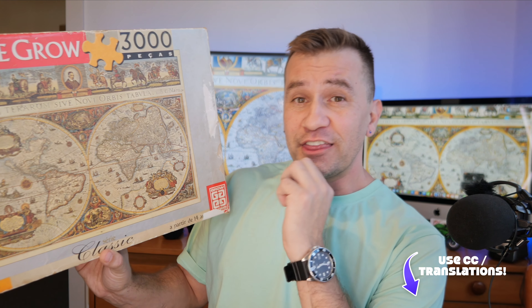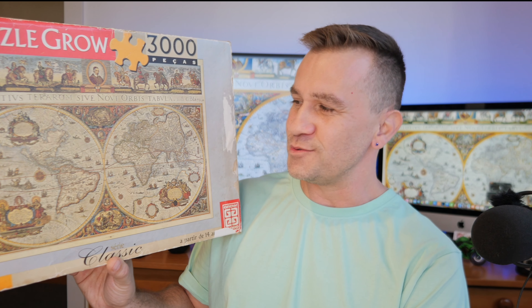All right puzzlers, I have officially started my very first 3000-piece jigsaw puzzle. I can't wait to share all the details with you. Come on in!